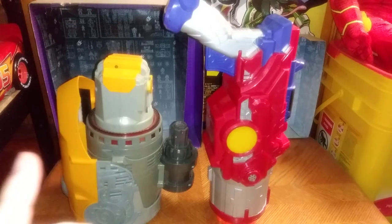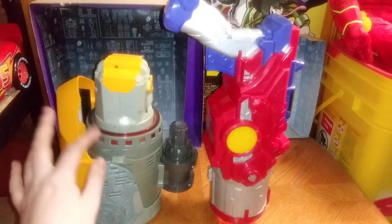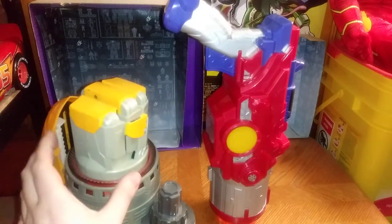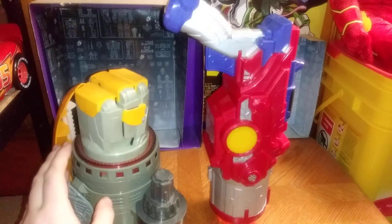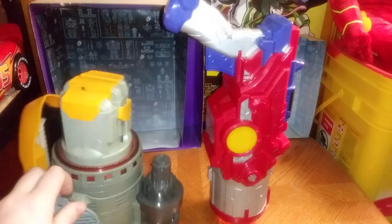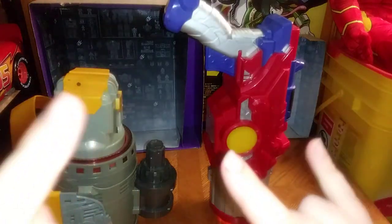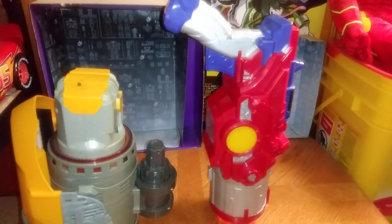I'm definitely going to hang these up on my gun wall inside my Transformers room, which I have more Transformers stuff. I got these from the Goodwill Outlet, and I've had them for a little while now. If you liked this video, make sure to like, comment, and subscribe. And this is Eddie Hill — moving on and rock on and rock out.